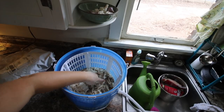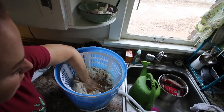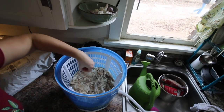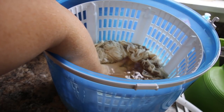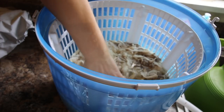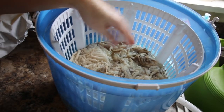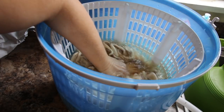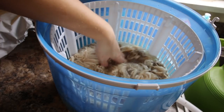That discoloration is lanolin — it's not dirt. See how clean the water is staying? You can see my hand just fine through it; there's hardly anything in there. I need to take my ring off because it's catching. I'm feeling a little stickiness in there which is going to be lanolin.